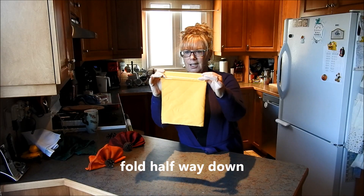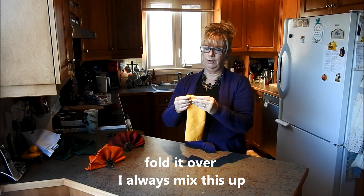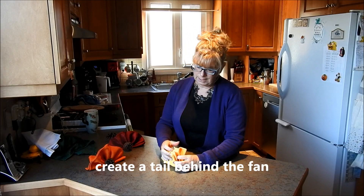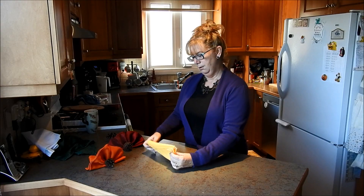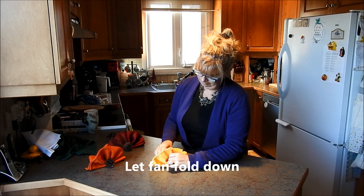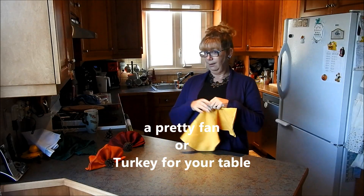It looks like this. Then we are going to fold it over — I always do the fold wrong the first time. So fold it over in half like that, put your napkin down, you're going to fold it over, and let your fan — I did it wrong my first time, I always do that. Do it in reverse. Fold it over, fold it over, let the fan fold down.